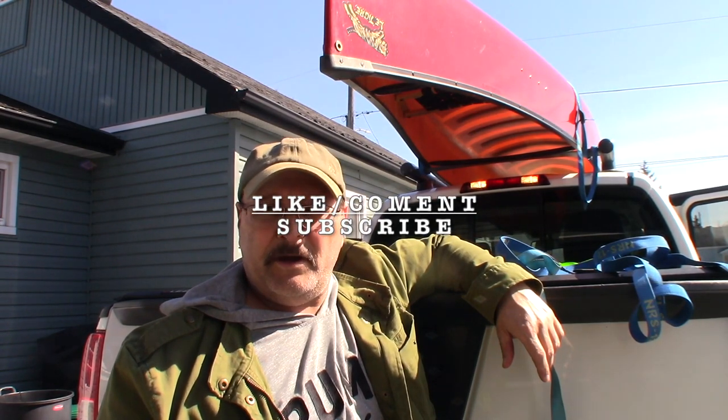Well, there you have it everybody — a few tricks, a few tips. Hopefully this will boost your confidence in how you tie down your load. If you're interested in how to build a tandem canoe rack to incorporate into your existing rack, click on the end card — I have a video that will show you step by step how to do that. If you like the video, like, comment, subscribe. I like to hear from you — leave me your comments. Catch you on the next one.